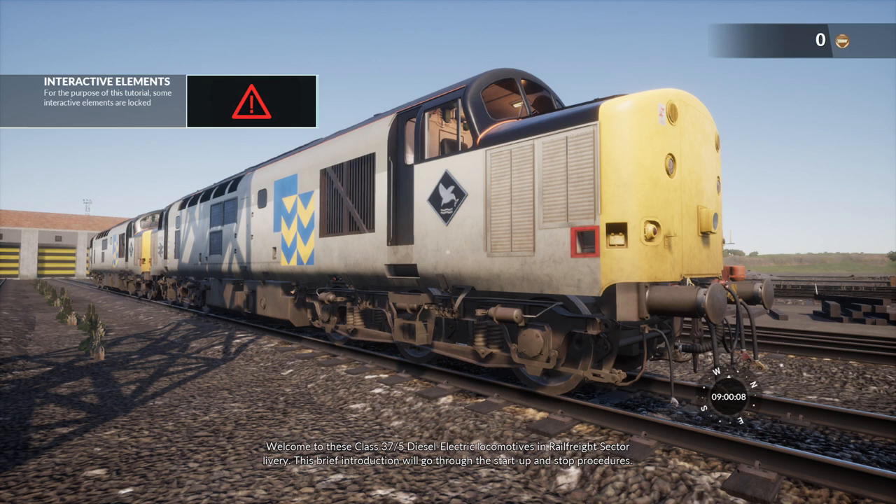Welcome to these Class 37/5 diesel electric locomotives in Rail Freight sector livery. This brief introduction will go through the start-up and stop procedures.